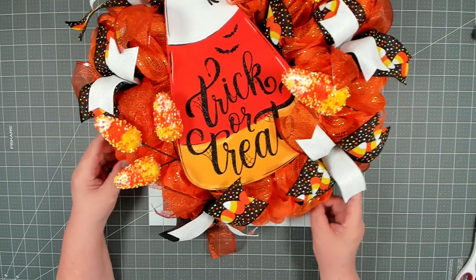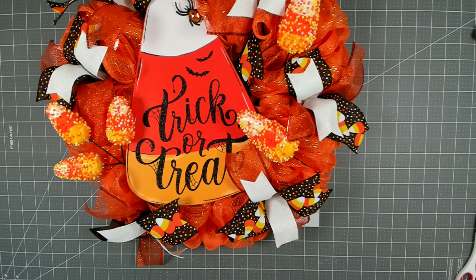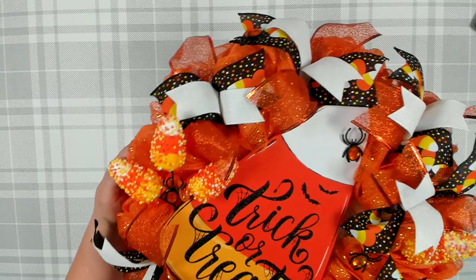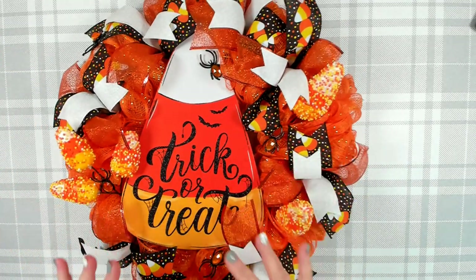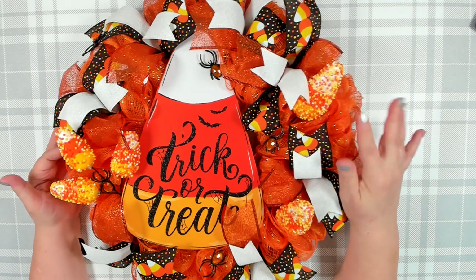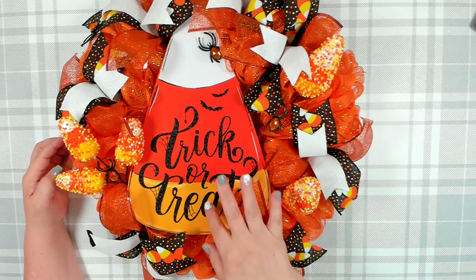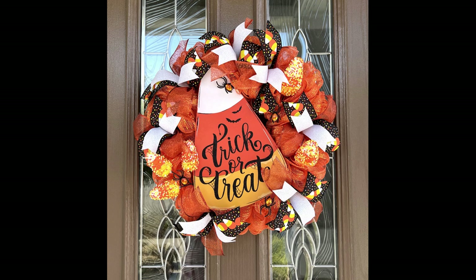I think that looks absolutely adorable. I'm going to glue in the rest of my candy corn picks and my little spiders, and then I'll show you the finished product. I'm all done — I'm really happy with the end result! I have all of my candy corn and little spiders glued in and it looks absolutely fabulous. There's a lot of color and a lot going on, which is why I wanted to keep my base a solid color. I absolutely love candy corn decor during Halloween! If you enjoyed today's tutorial, please give me a thumbs up, leave a comment, and share it with anyone who'd enjoy my content. Have a great day and I'll see you next time!